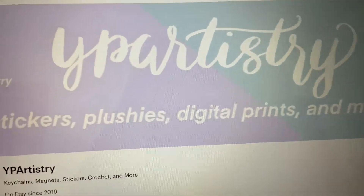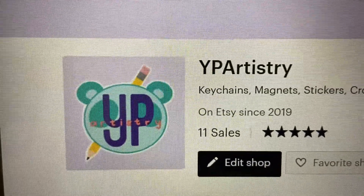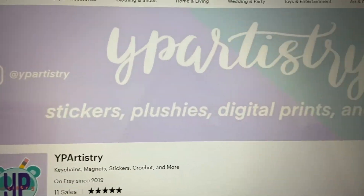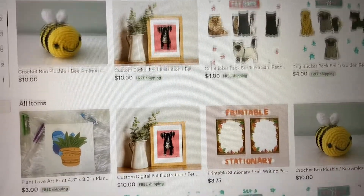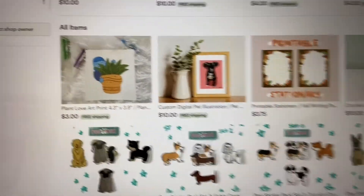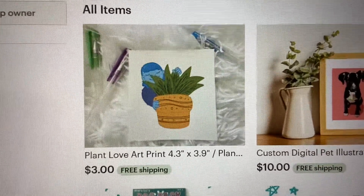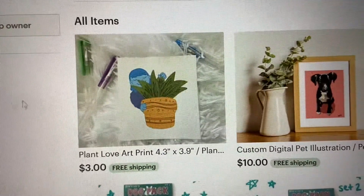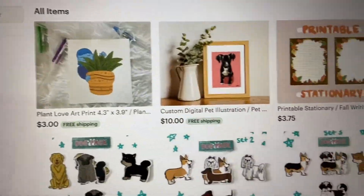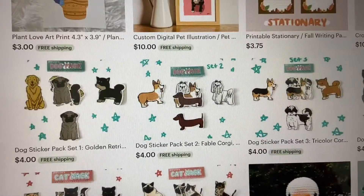I took the original colors that I used and then made them pastel. Look at the new logo, so good. We have our original listings here and look at this new one! Plant Love Art print — I'm using a cardstock on that. I'm using the same design that I made for stickers and I will be posting those stickers as soon as I get the product photos done.